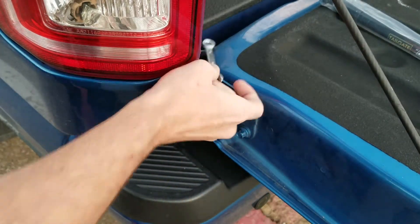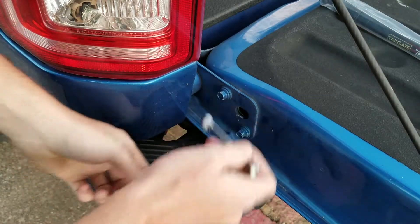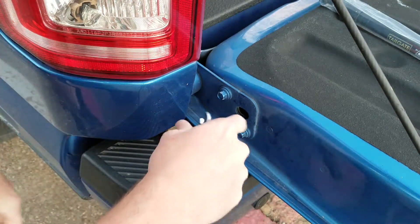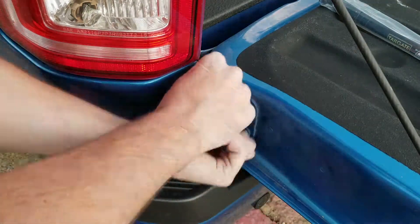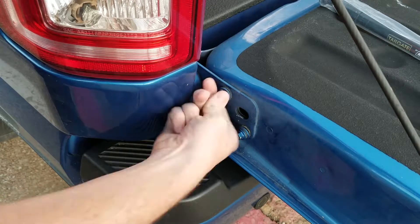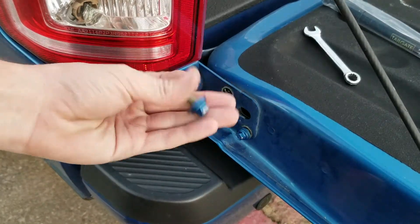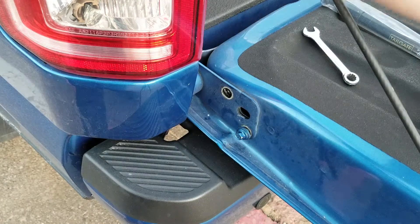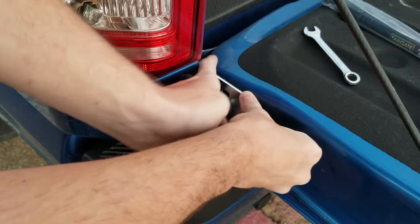First thing you want to do is grab your 10 millimeter wrench. You're going to want to loosen this bottom bolt and take this top one out completely. Once you get that bolt taken out, throw it away. Grab this first silver plate — it's going to slot over the bottom bolt right up to the top.